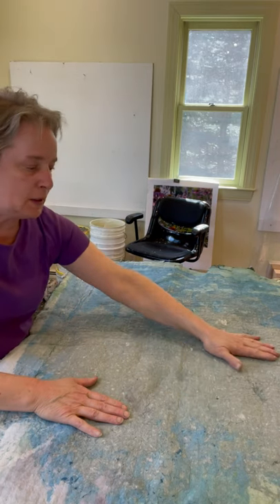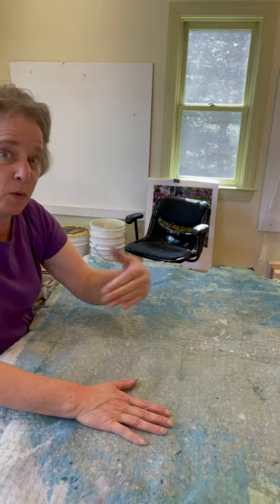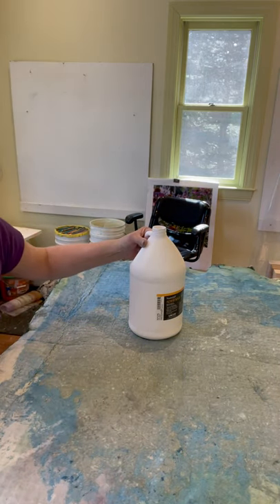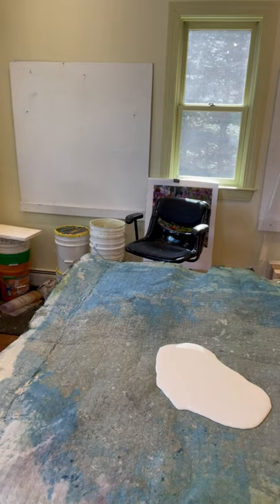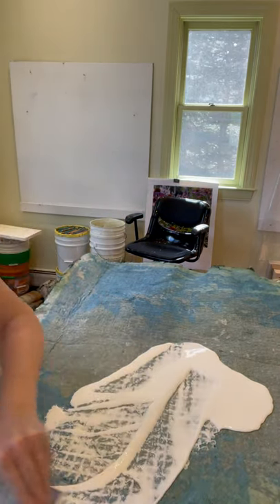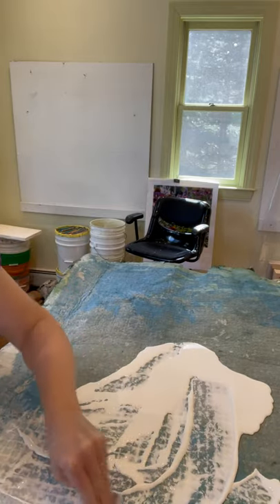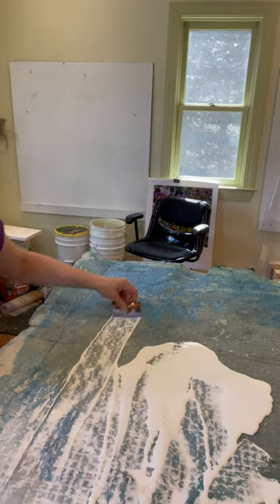I'm going to glue the back of the painting with the PVA glue, set it aside, and then glue the board as well. I glue both surfaces because you really need a lot of glue for this purpose. I've scored the board with a utility knife, and then I use an old credit card or a hotel room key — any kind of old plastic pass like a credit card or ATM card — to spread the glue around the surface.